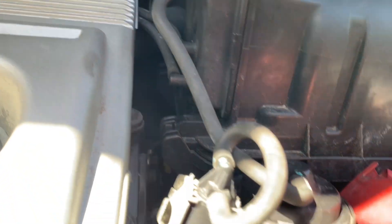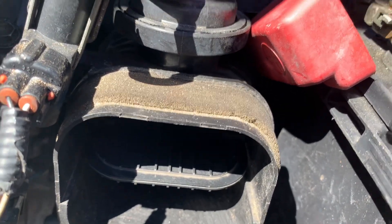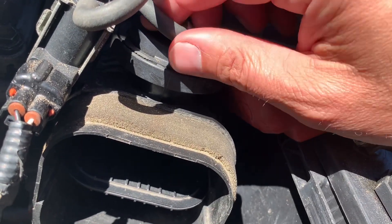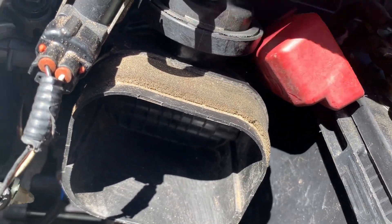This tank seems to store vacuum in it. With the car off, it's still open because there's vacuum stored here. If you remove the vacuum source, the vacuum is lost and it closes.